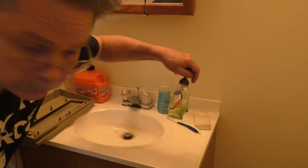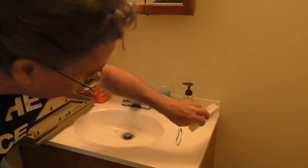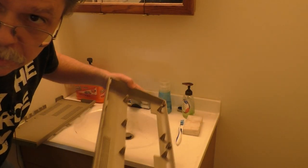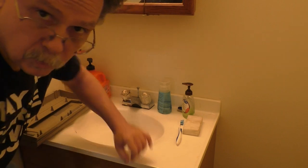By now you guys know my cleaning regimen: a little dish soap, old toothbrush, melamine sponge or Mr. Clean Magic Eraser, some hot water, and some elbow grease. We'll give these a scrub, blow them off with the air compressor, and then let them dry out overnight so we can get back tomorrow and get everything reassembled.